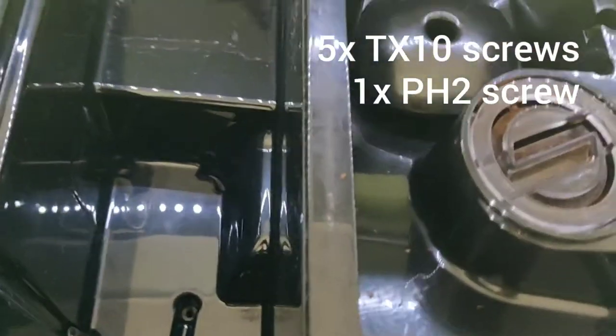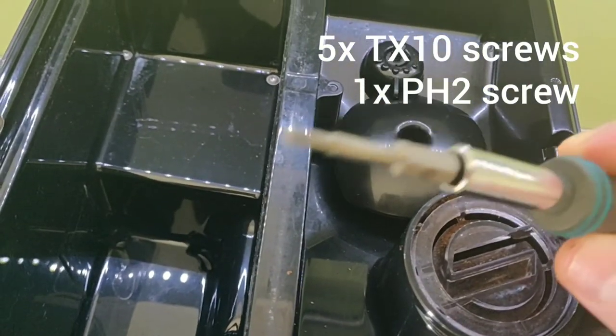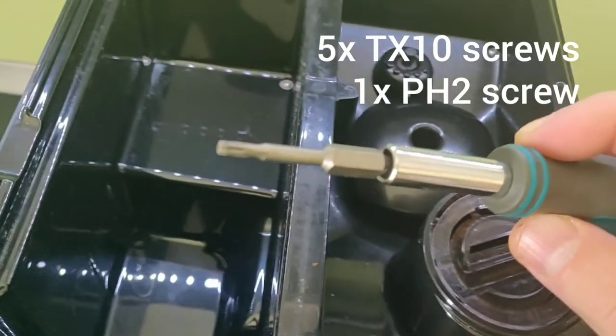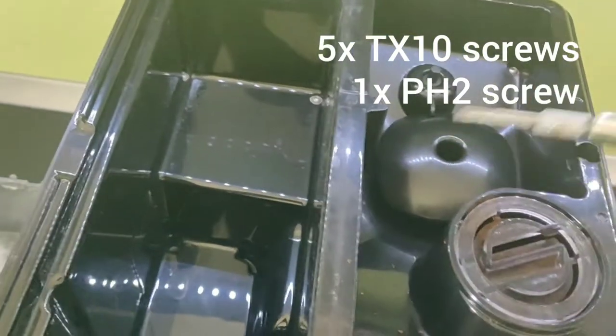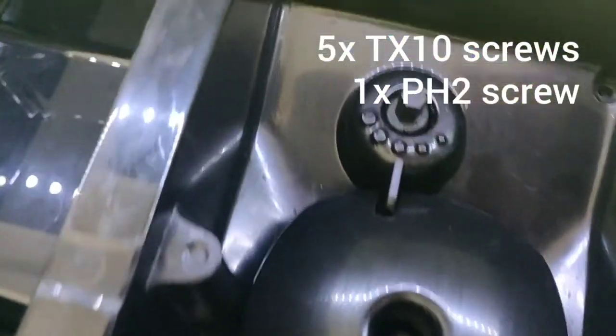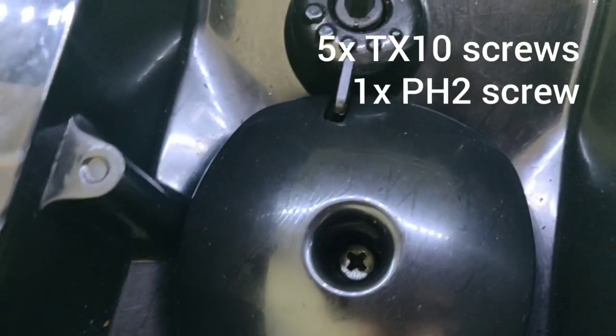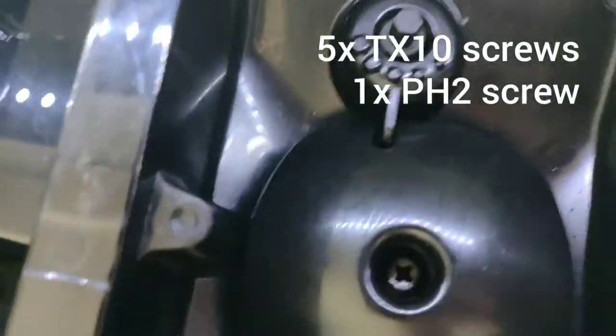You'll have to take a Torx screwdriver number 10 and take them all out. And there's also one Phillips screw in the grinder compartment.